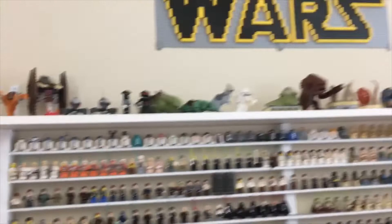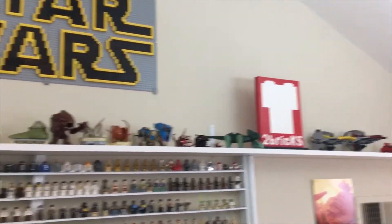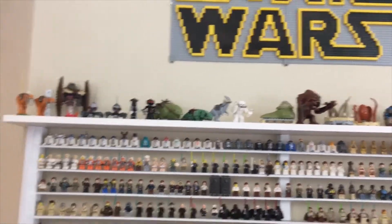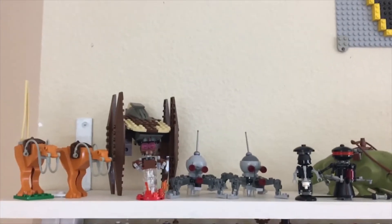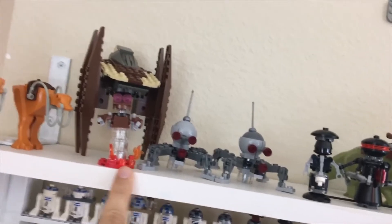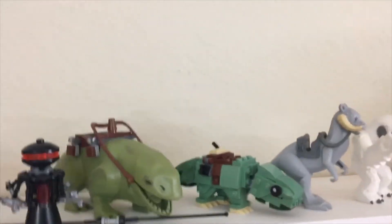The shelf on top is just a standard shelf from the hardware store — I decided to top off the whole thing so I'd have extra room to display some of my larger characters and buildable figures up there. Starting up at the top, I count all brick-built droids, brick-built characters, and all the large molded animals and creatures as part of my minifigure collection as well.